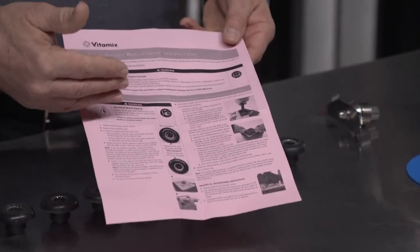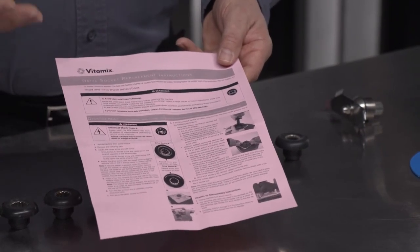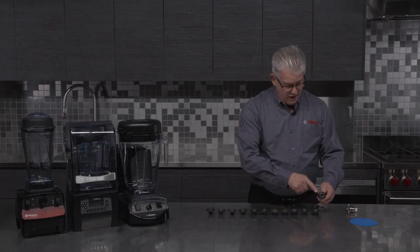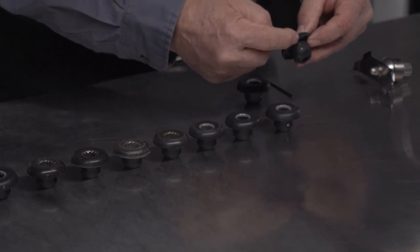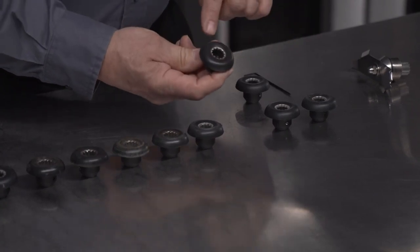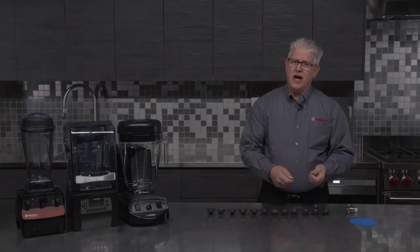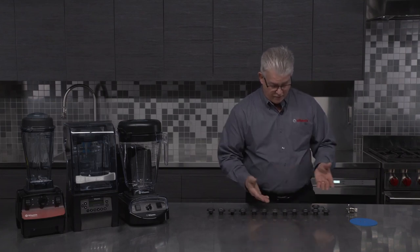The instructions tell you about the differences of the logo, how to replace the set screw, and how to adjust everything. We have an older style drive socket here with the old hyphenated Vitamix logo, and the set screw on that is on the opposite side of the logo. When the new logo came into effect and the new drive socket, we moved the set screw and it's now on the same side as the logo. So when you're changing that set screw or drive socket out, it's important to know that difference.